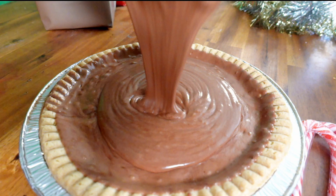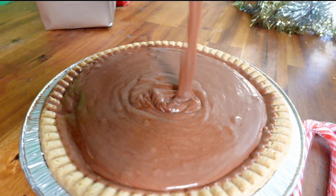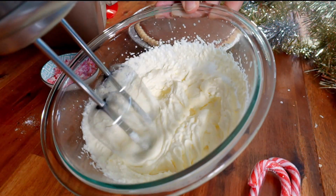Now we're going to pour this delicious chocolate mixture into our prepared pie dish, refrigerating for at least one and a half hours. To prepare the final layer for our pie, we're going to whip together the cream and powdered sugar to stiff peaks.